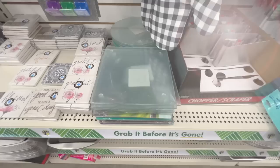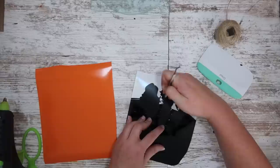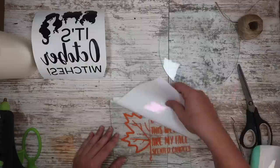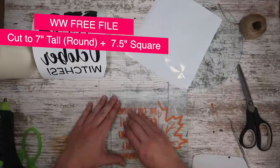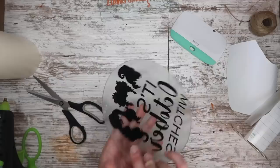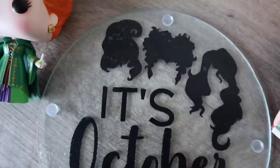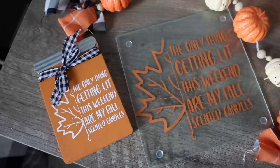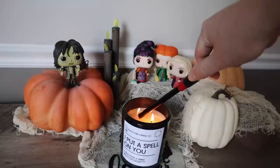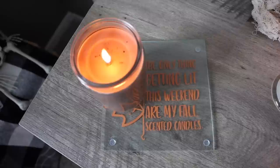I've worked with the glass trivets from Dollar Tree before, but this time I wanted something more like a candle plate. I decided to cut out both a Halloween and a fall design — 'it's October witches' and 'the only thing getting lit this weekend are my fall scented candles.' I popped off the bottom pads, applied my decal mirrored so I could apply it to the back — just click the mirrored button before you cut — then add back the little dots so it sits up from the table. I've sealed the backs with Mod Podge before when using as hot plates, but here I'm just using them for candles, giving a nice flat surface that protects your tabletop and adds a cute saying.